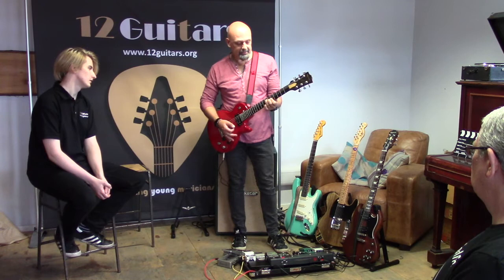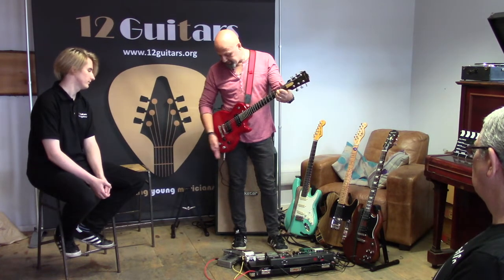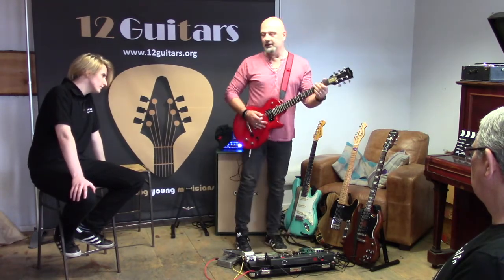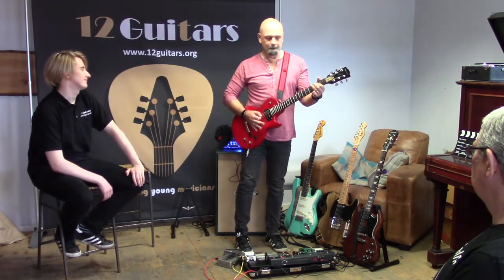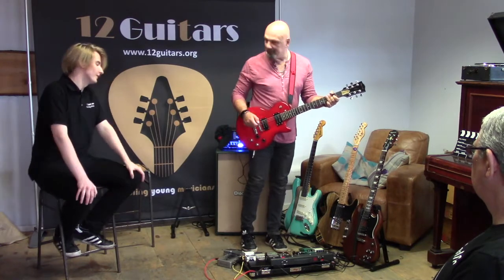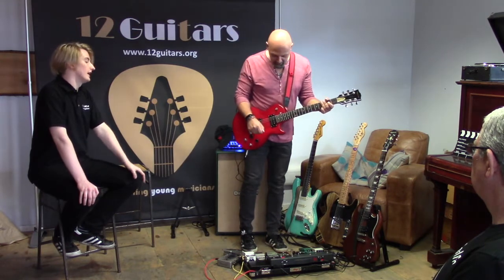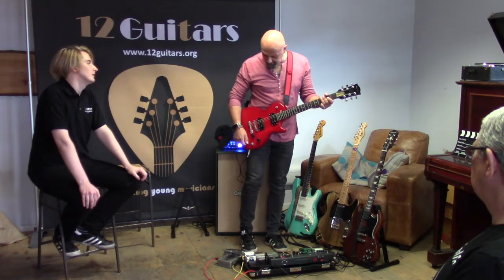So you get a clean tone, and then you can basically go from there to heavy at the click of a couple of switches. When you're playing live you've maybe got five seconds between songs to do what you need to do. The rig is entirely set up to do that.